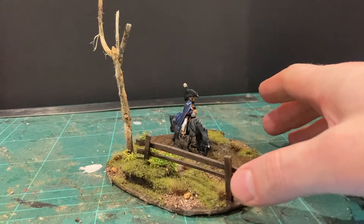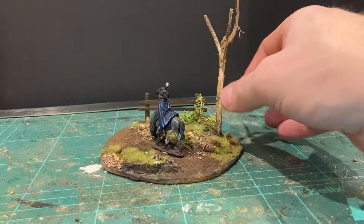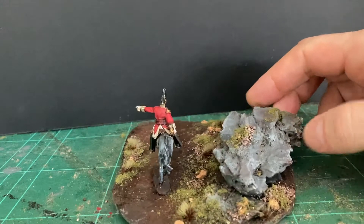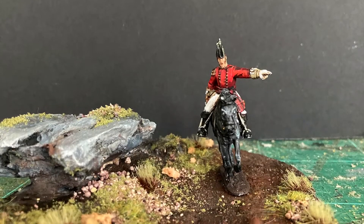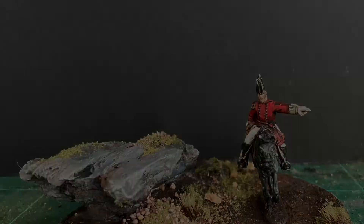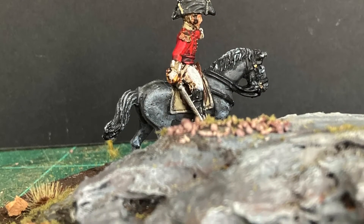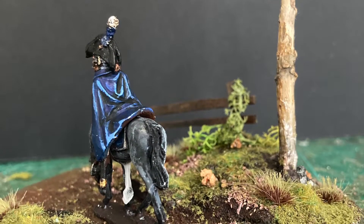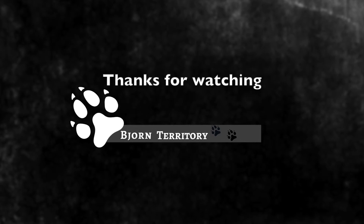There's one finished - one of my commanders, my colonels. There you go - just have a little spin so you can see it from all views. I'll take some pictures as well. And the other base - just give it a spin too. Thank you very much for watching, please like and subscribe.